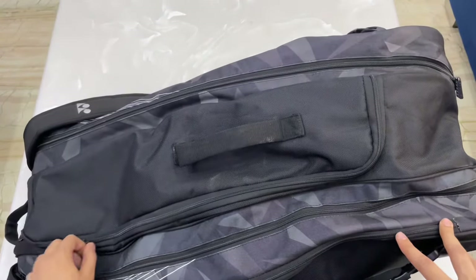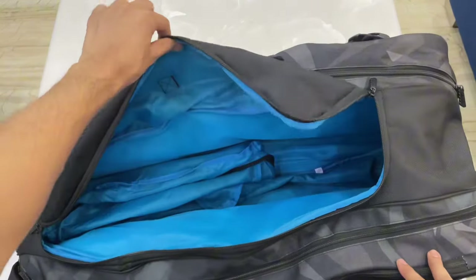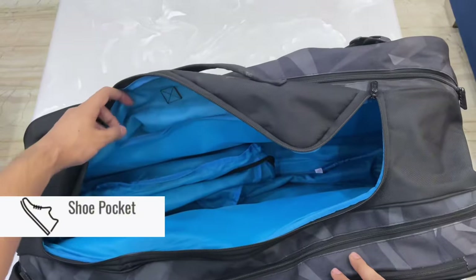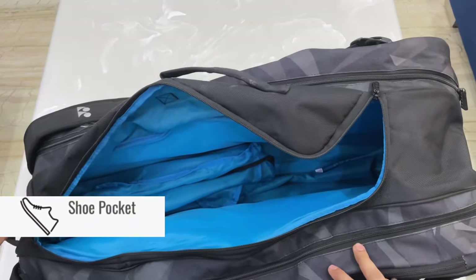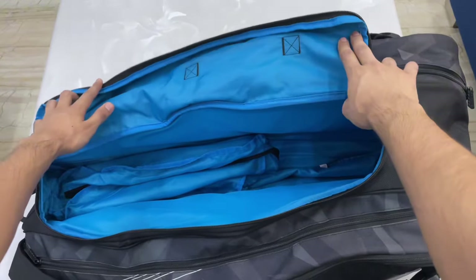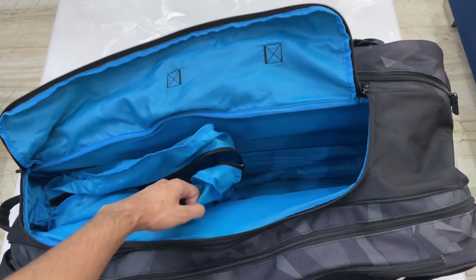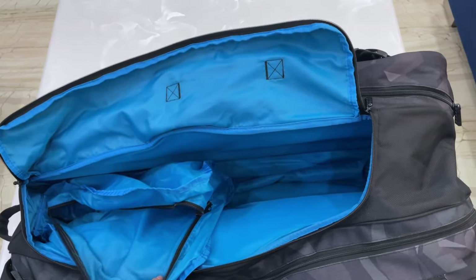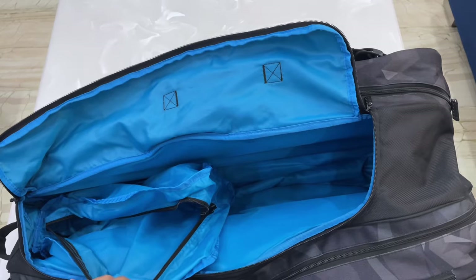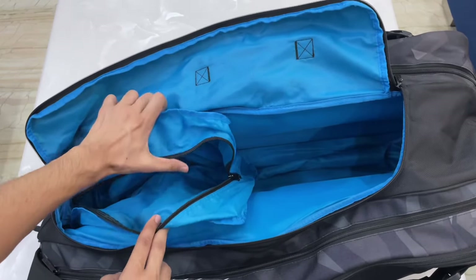Now let's talk about the mid section of this kit bag. You get a shoe bag compartment that you can access from both outside and inside. There's also a blue water-resistant bag — if you have a water bottle, it won't leak into the other compartments. This is a big compartment where you can keep your t-shirt, water bottle, etc.